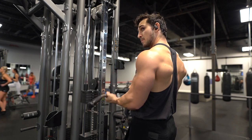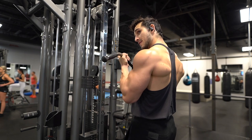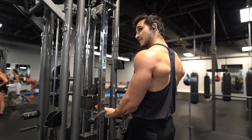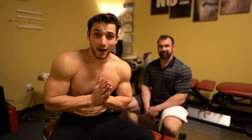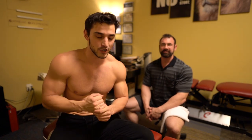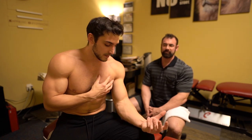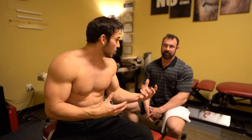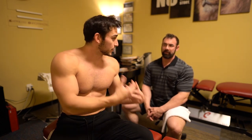Next we're going to be moving on to the recovery portion where I work with Dr. Joe. I've been seeing him for a couple months now — he goes over some Graston with me and talks a little bit more about the injury. So I'm here with Dr. Joe, he's a chiropractor and soft tissue specialist. Like I was saying earlier, I've been dealing with a minor pec strain and a little bit of golfer's elbow. Can you explain a little bit about what those two things are and then what you're going to do to help recover?